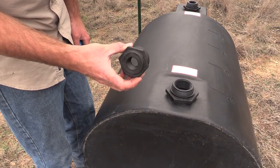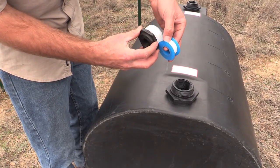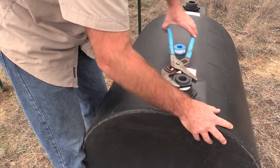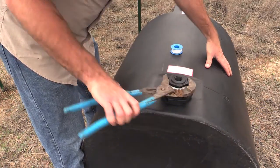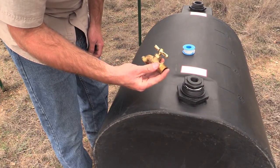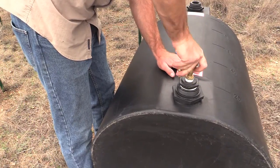Take the 2 inch to 3 quarter inch reducer fitting and wrap the threads in Teflon tape. Then screw the reducer into the bottom bulkhead fitting of the tank using a tool to tighten. Take some more Teflon tape and wrap the threads of the 3 quarter inch hose bib and then tighten it into the end of the reducer fitting.